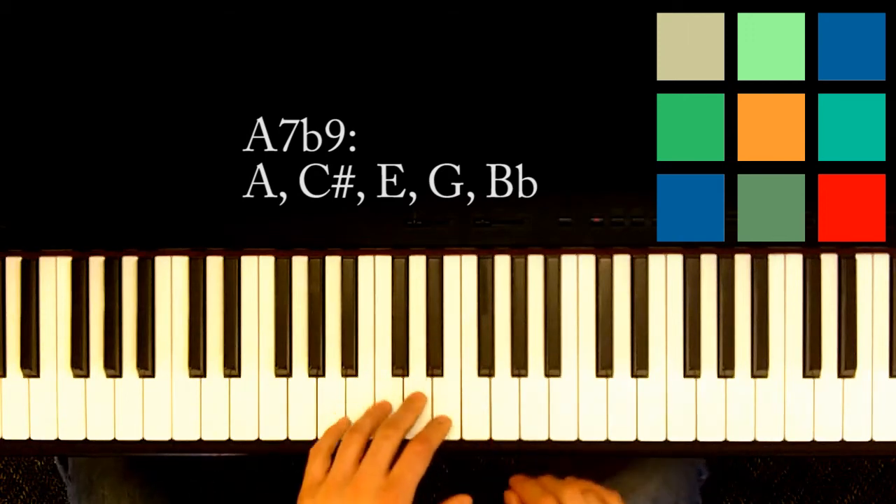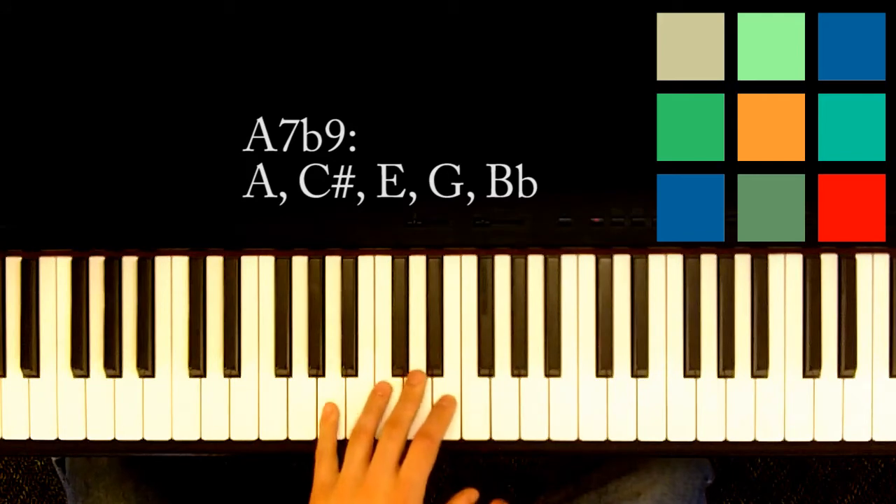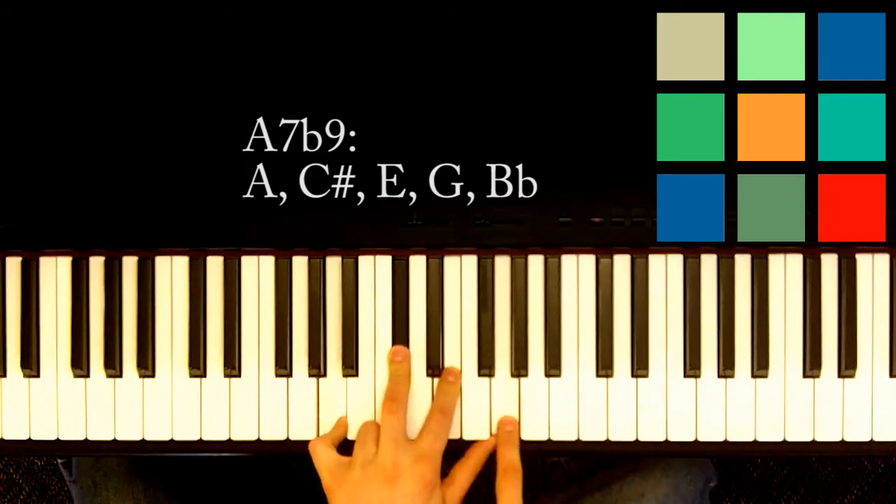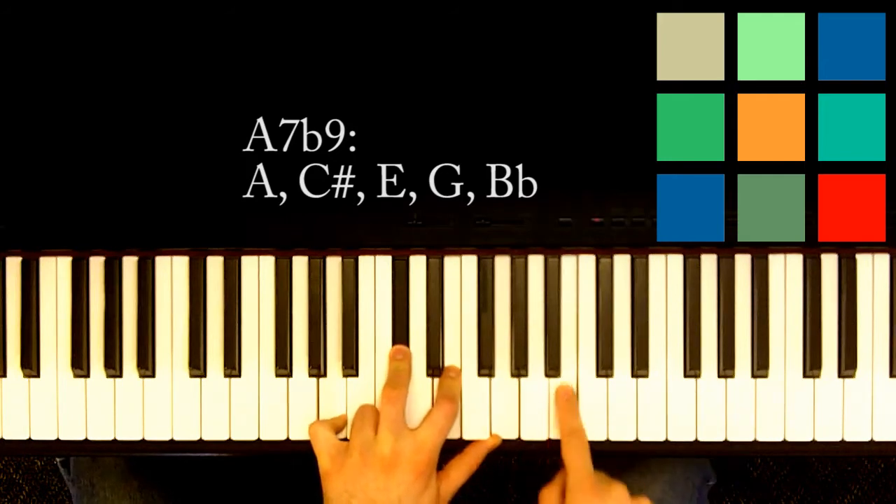A7b9. Okay, so first let's play an A7. I'm going to use two hands now, I'll just show you. So A, C, E, G — 7. And here's your 9.